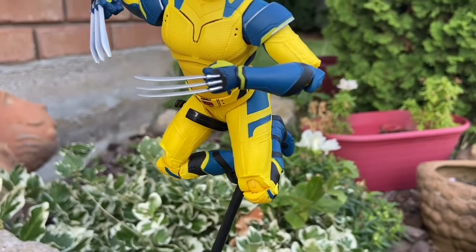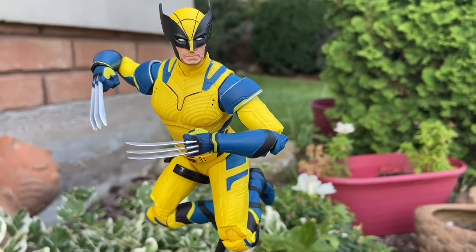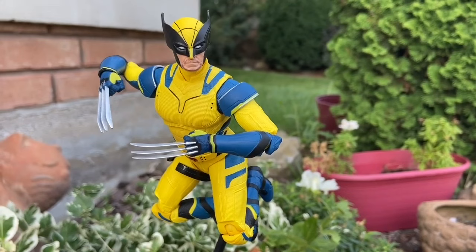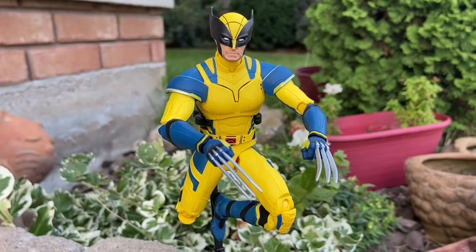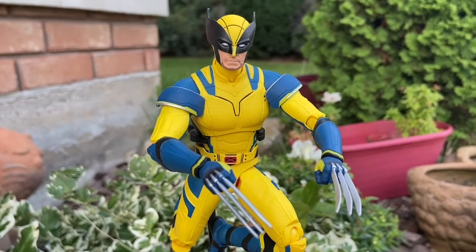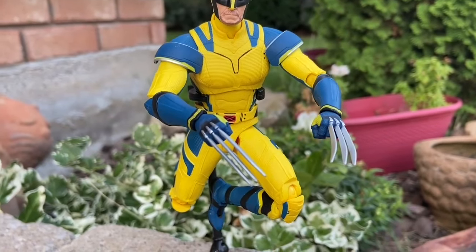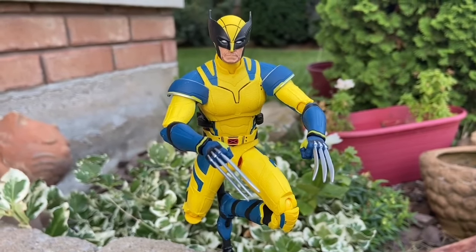At the end of the day, I recommend grabbing both figures. Don't sleep on these. Available at Bababoo. Link in the description of the video. If you have them, drop a comment below and let us know what your overall thoughts are on these Wolverine and Deadpool figures. We certainly recommend grabbing both of them. Thanks for watching, guys, and we will see you in the next video. Take care, everyone.